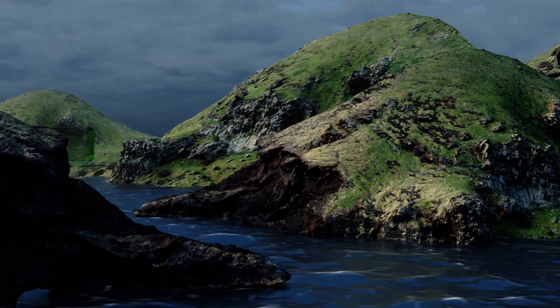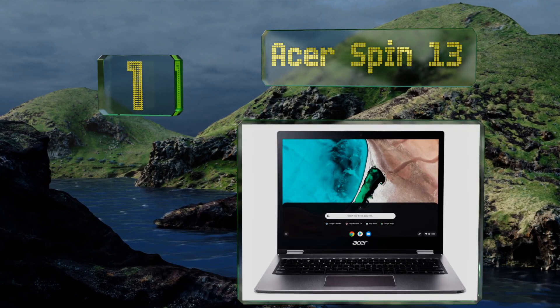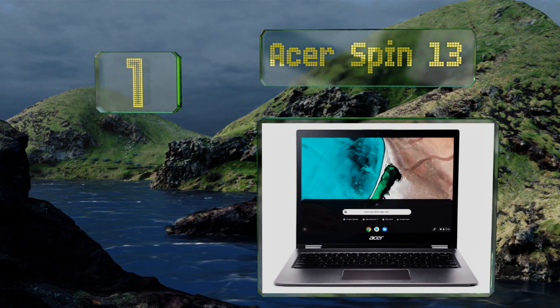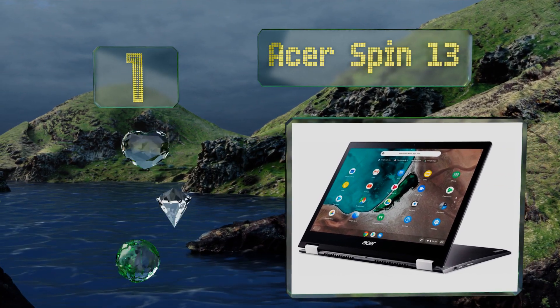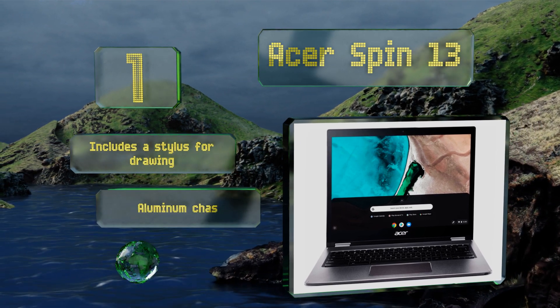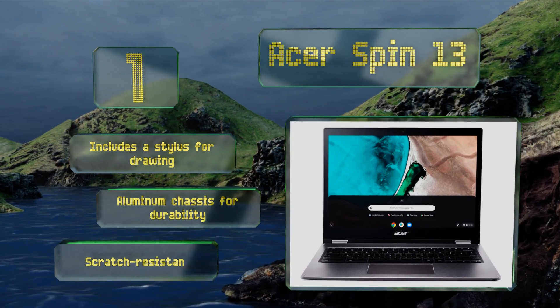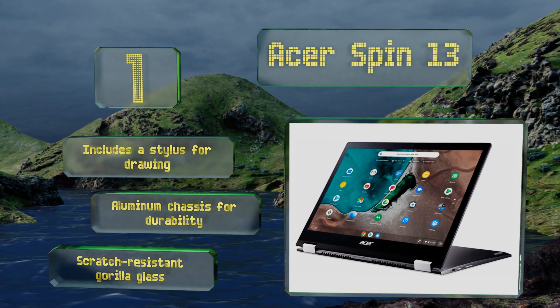Taking the top spot on our list, the unconventional 3:2 aspect ratio of its display lets the Acer Spin 13 show more of a web page or document at once, which means less scrolling for you. Its 2256 by 1504 touchscreen is perfect for school assignments or for games and movies. It includes a stylus for drawing, an aluminum chassis for durability, and scratch resistant Gorilla Glass.